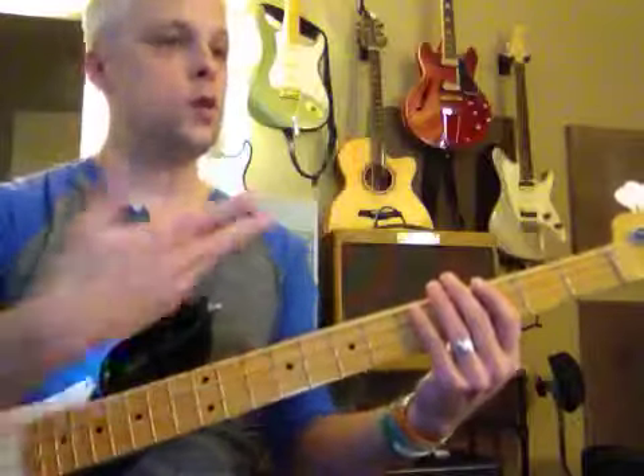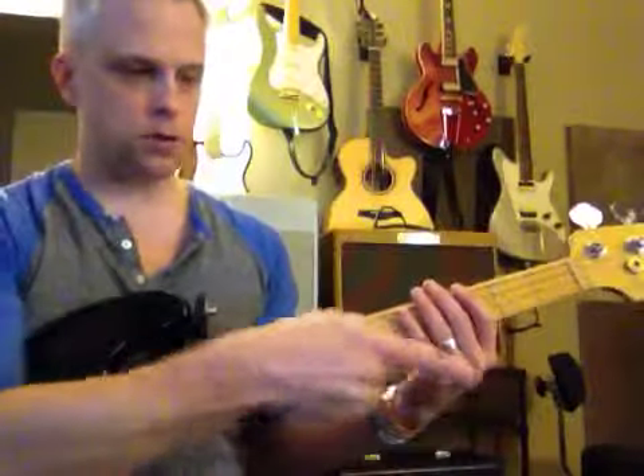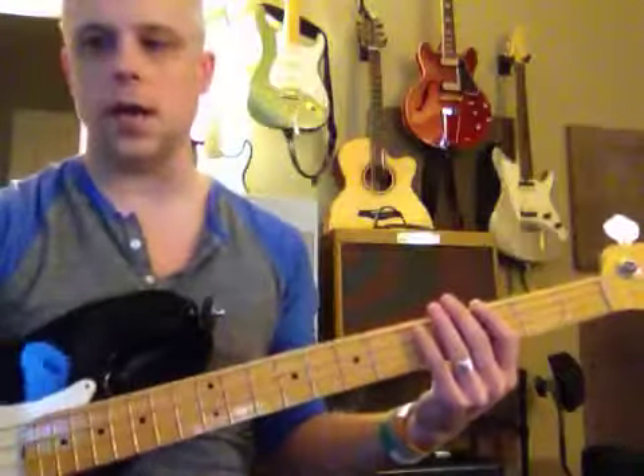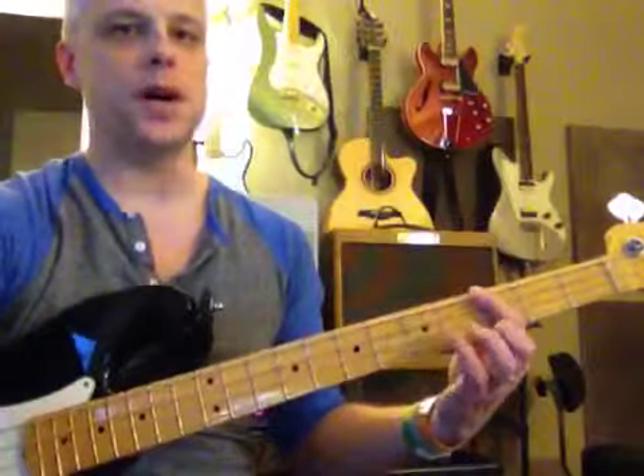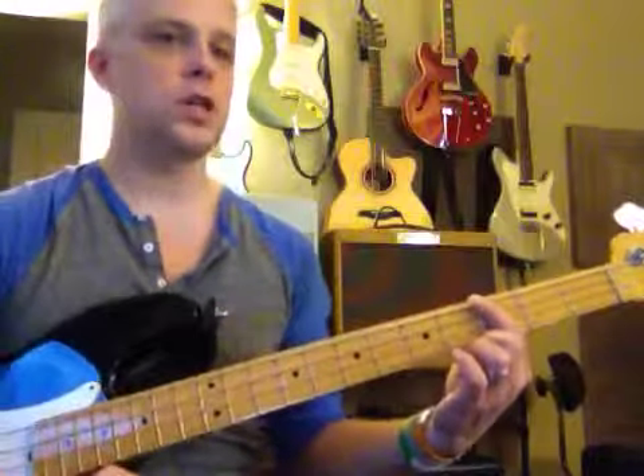So you can play along with me right now. You can pull back that pedal just like that, and you can just play quietly — just in case you happen to mess up. Okay, here we go, buddy. I'm going to play it very slowly.